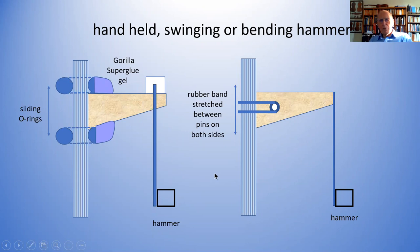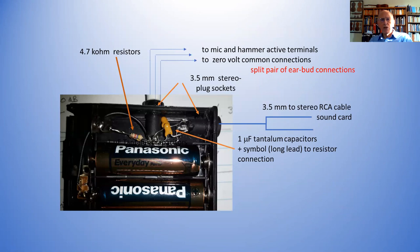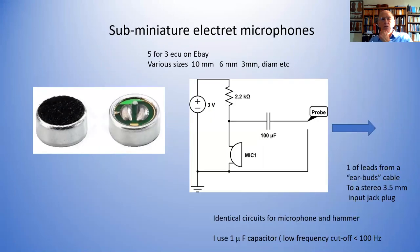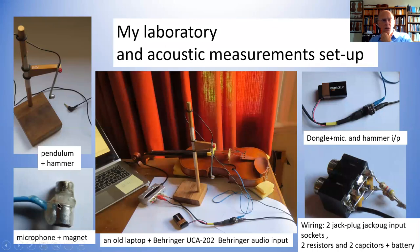That's the inexpensive hammer unit and modification. Going back to here: this is the microphone with the magnet that allows me to wander around. This is the microphone with the sealed top on the end of the pendulum. These leads go away and into the dongle over here. The dongle has the two resistors and capacitance. They go then into the sound card, which is a fixed-gain sound card — so you don't have to worry that you've got the gain controls right — and that goes into the computer.